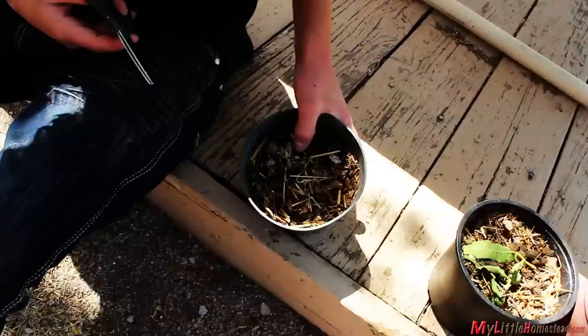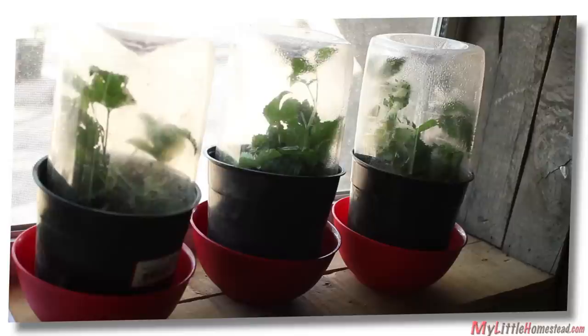So we are trying the experiment again. These new ones have been in the window sill for a couple weeks without withering.